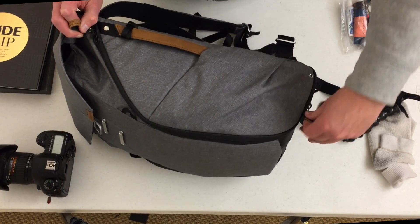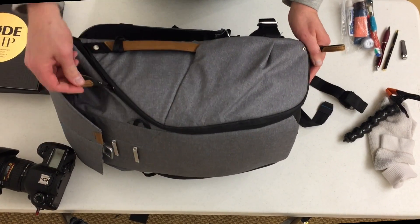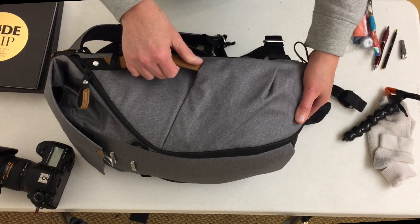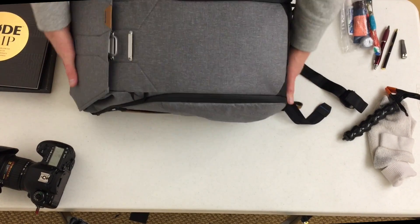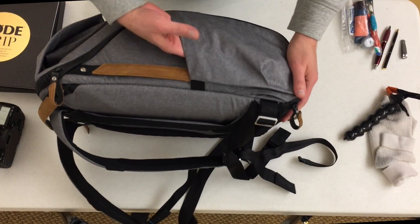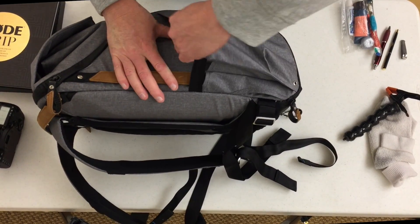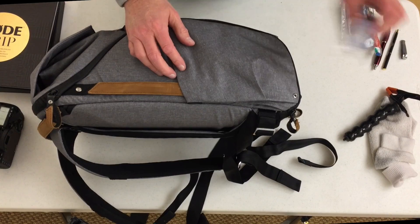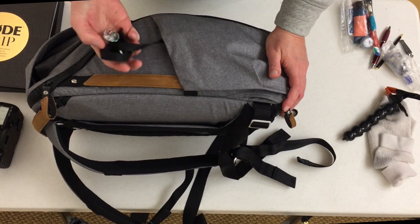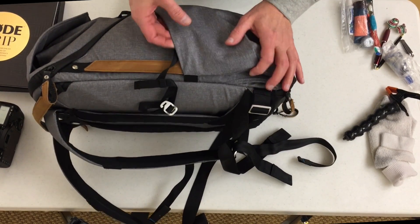There are two zippers on each side, so depending on which way you want to do it, you can zip or unzip however you prefer. There's also a handle here, which is really nice if you just want to pick it up by the sides. On this side I had a plastic water bottle — it doesn't fit quite as well as I wanted — and a plastic bag of stuff. And look — chocolates! I found chocolates from Christmas — extra goodies!